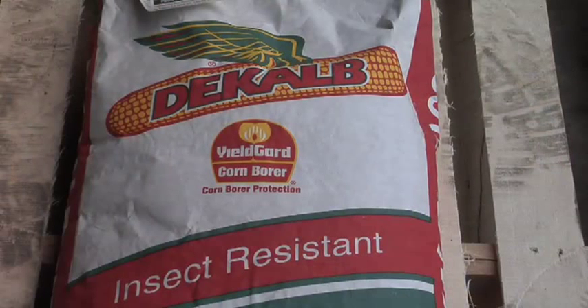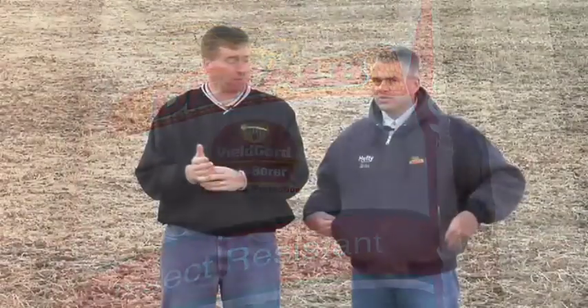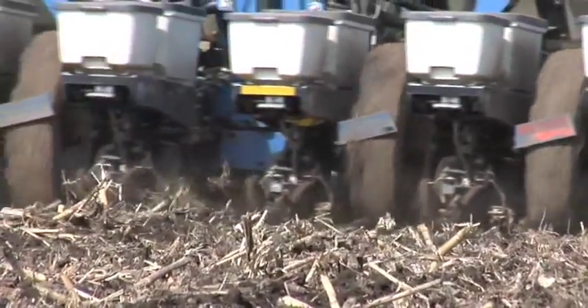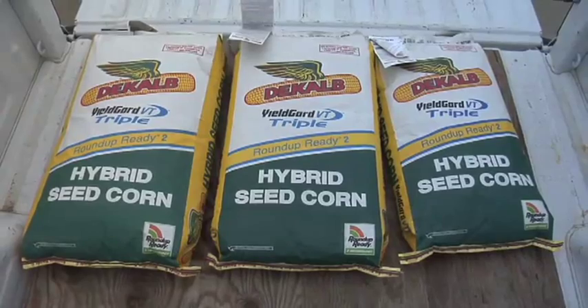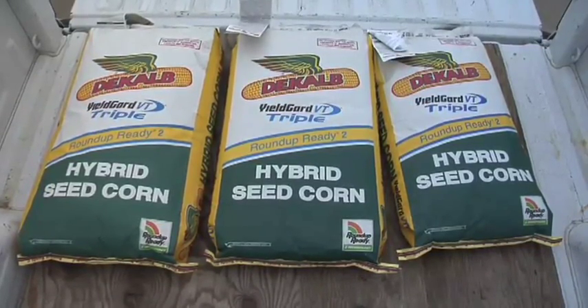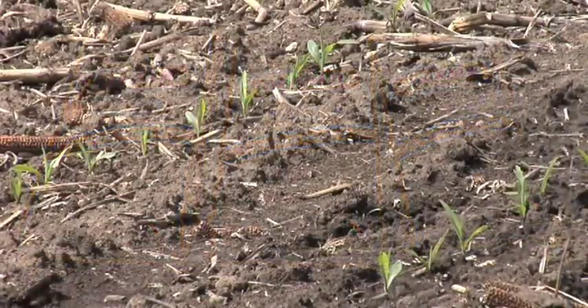Seed companies, when cleaning and processing seed, found that farmers like having a consistent seed size. So they've separated big seed from medium-sized seed from small seed. The reason is that farmers are going to plant this seed, and in the past planters have been quite frankly horrible — you have to have a certain seed size and just the right setting to get fairly consistent planting.